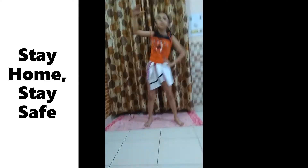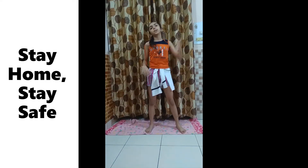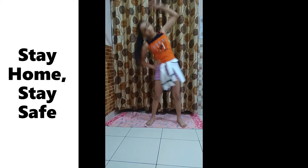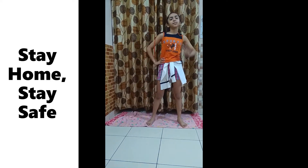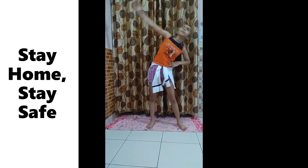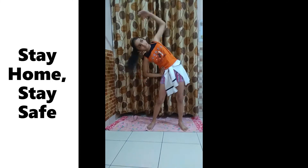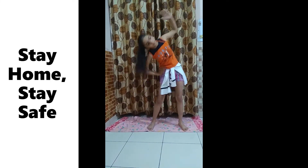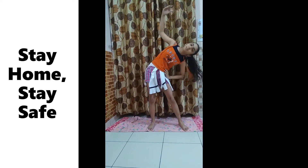I am doing these stretching exercises for making me energetic for the day. We can do these exercises in the morning as well as evening, whenever we feel like doing them.